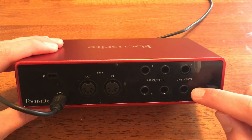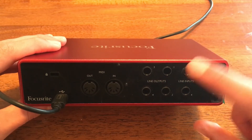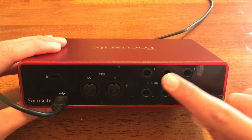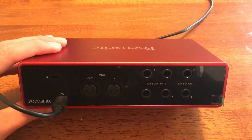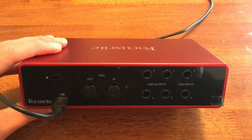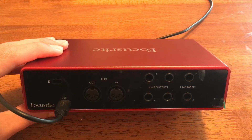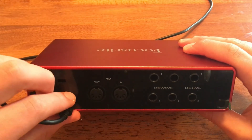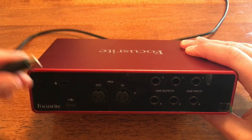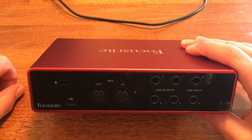On the back, you have line inputs 3 and 4 that accept quarter-inch TRS jacks, and these are used for balanced inputs with additional line level sources. You have your line outputs 1 to 4 — outputs 1 and 2 are controlled by the monitor knob on the front, while 3 and 4 are already fully set but can be changed through Focusrite Control. You have your five-pin DIN MIDI jacks, and if you do have MIDI data going into your Focusrite, there is a light that will turn on on the front. You have your USB cable, which is where you connect it to your power source to operate and turn on the Focusrite.